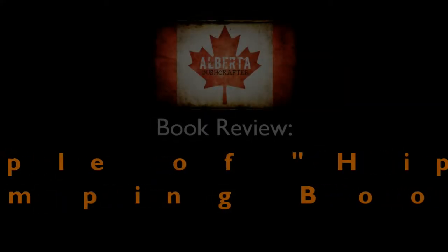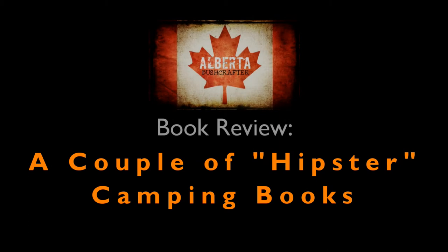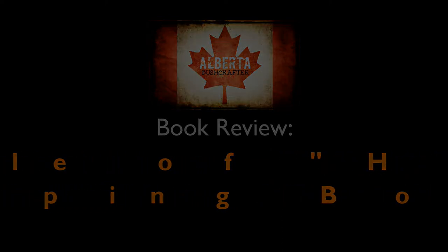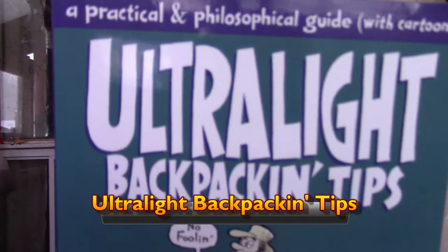They're actually the same authors. I'm Dean — this is the Alberta Bushcrafter Channel. The reason I got these books is they were at Mountain Equipment Co-op and they were a pretty good deal. Here's one of them: Ultralight Backpacking Tips, from Falcon Guides, written and illustrated by a guy named Mike Cleland.